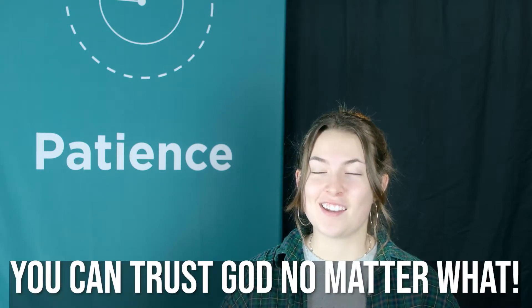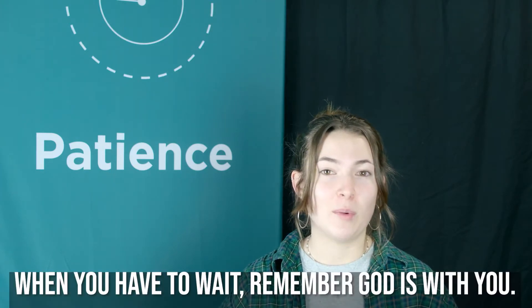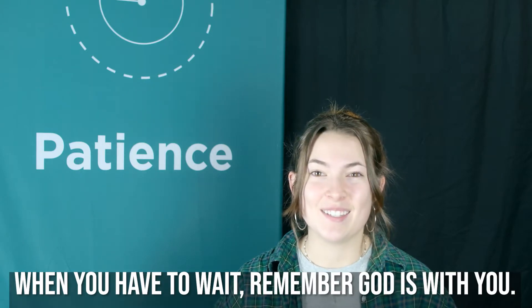No matter what you have to wait for, God is always with you. You can trust him while you're waiting, just like Simeon did. You can trust God no matter what — when you have to wait for something little, like when your grandma tells you not to snack so you won't spoil your dinner, and you can trust God when you're waiting for something big, like your new baby sister being born, or for your mom and dad to find a new job. God will always be with you, even when you're waiting. That's something we should never forget. Bottom line: when you have to wait, remember — God is with you.